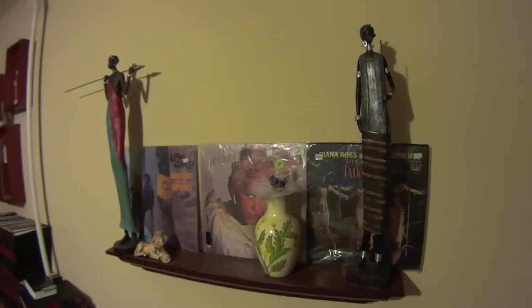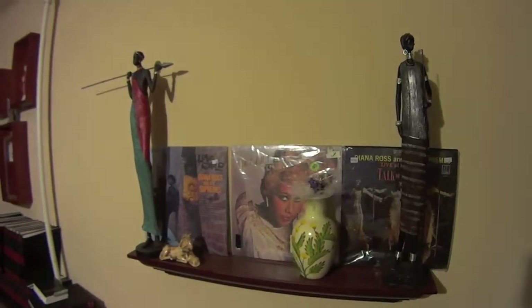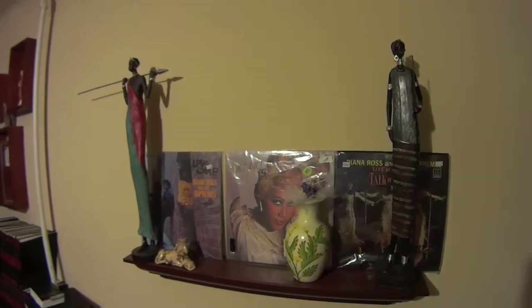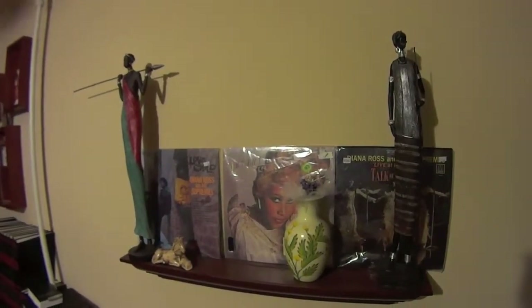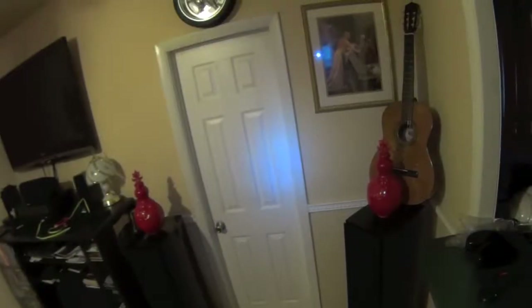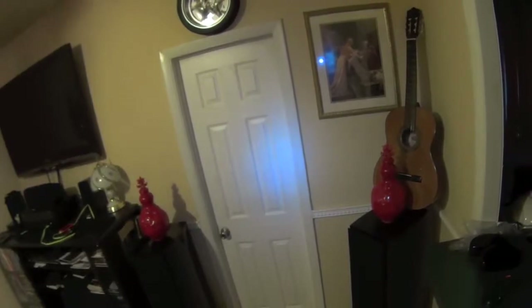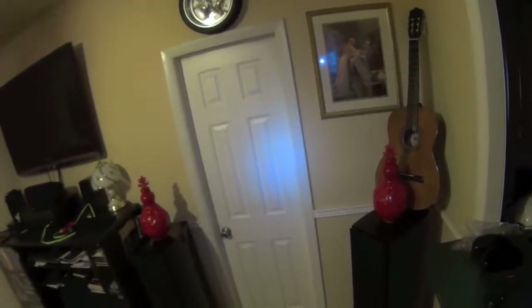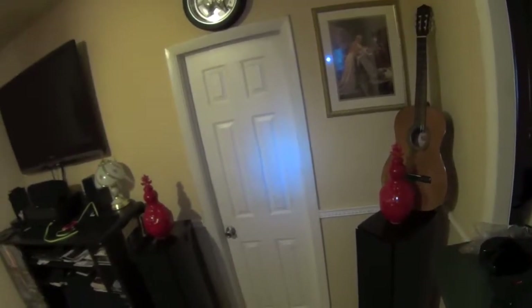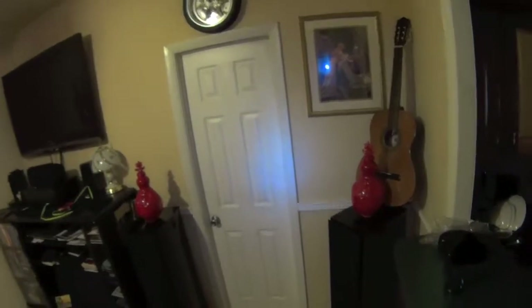So there you have it folks. I'm using the Sony sport camera, the HDR-AS15 from Sony. I'm recording with the Sony sport camera HDR-AS15 and using the one-dollar lapel microphone. We're going to do a night test with the flashlight.